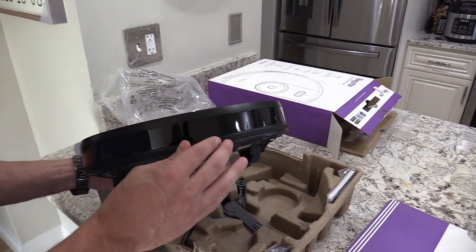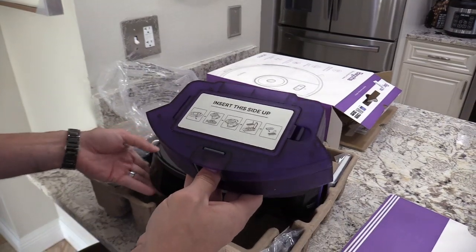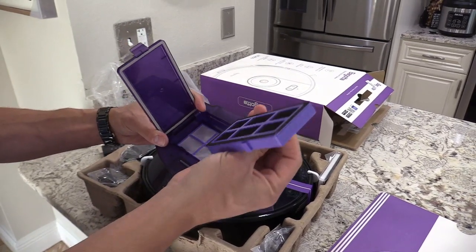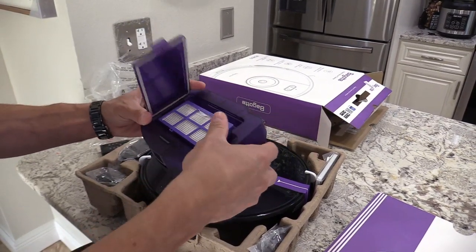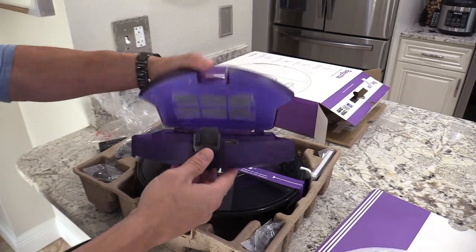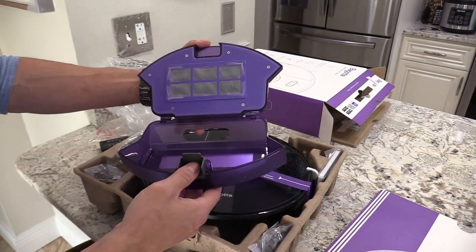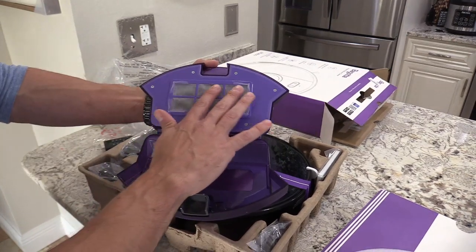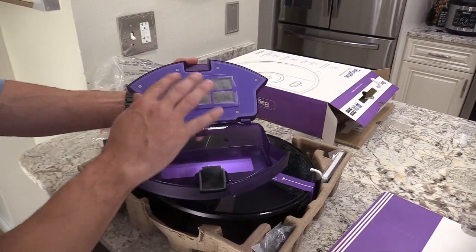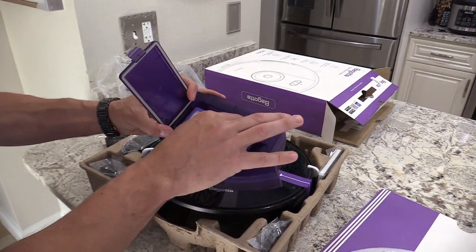The rubber on the bumper protects your furniture. There's a pretty big dustbin with a three-stage filter, which is nice. It's a good-sized dustbin and it picks up pet hair and any kind of debris — Cheerios if you've spilled cereal. There's another filter on the bottom, and you want to clean the filters every time you empty the dustbin.